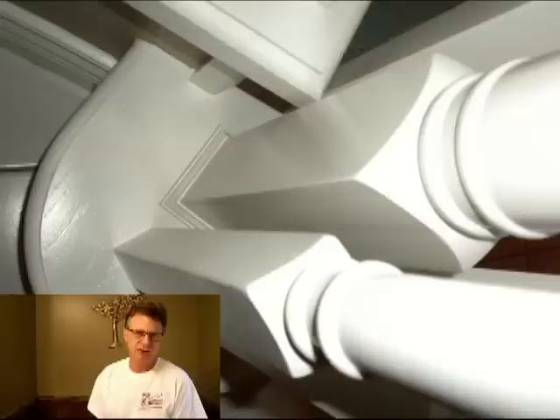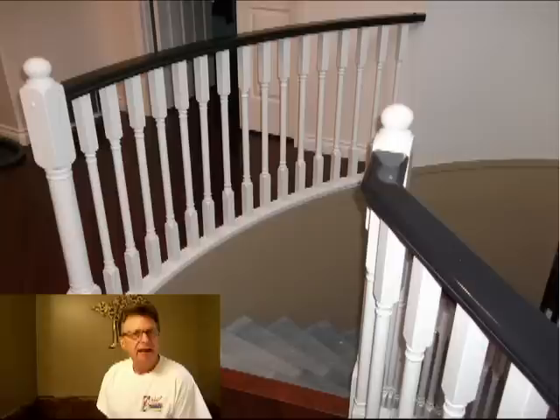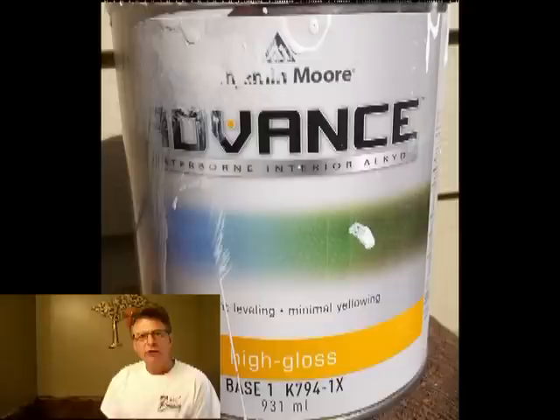After my samples were provided to the homeowners, they chose to go with a high gloss finish on the handrail, and a semi-gloss finish on the spindles and the base section. The color for the handrail is going to be Universal Black, which is a Benjamin Moore color — a very dark charcoal, one shade lighter from actual black. The spindles and base will all be done in Cloud White.